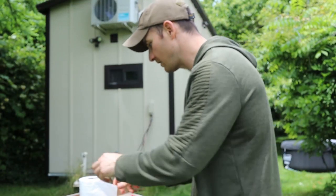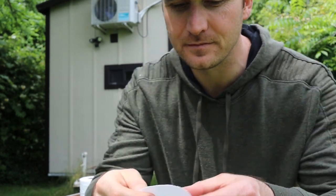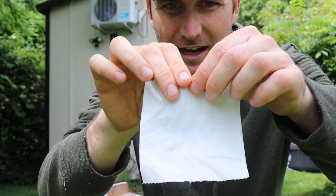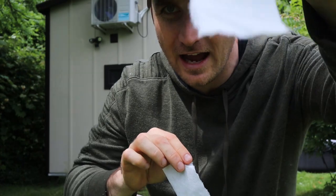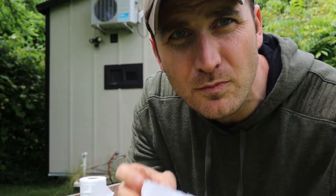The next thing we're going to do is rip off one little square of toilet paper, and then I'm just going to rip it in half, just like this. We're going to use one — the other one you can save for the smallest poop wipe ever.